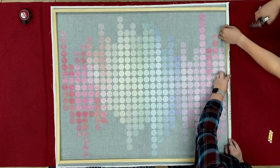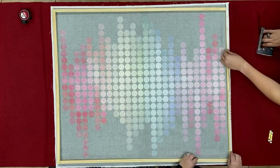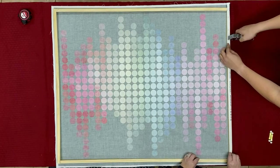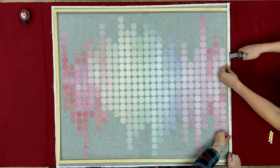You'll notice that we're kind of lining up the white to the black, so that way it gives us a guideline. Just stapling down. Sometimes it might move a little bit — that's okay, just reshift it and go back to it. I'm doing a staple probably three to four inches apart.